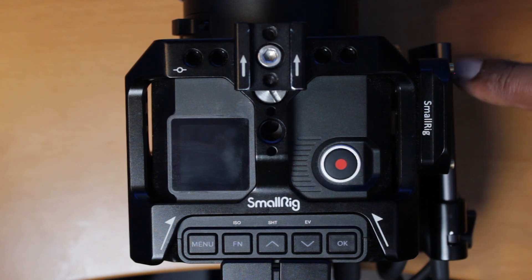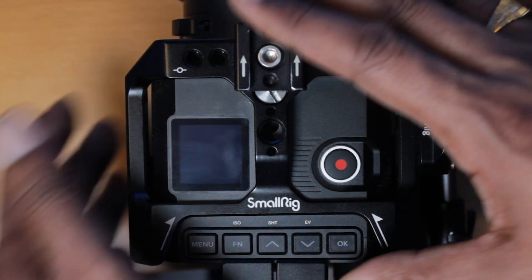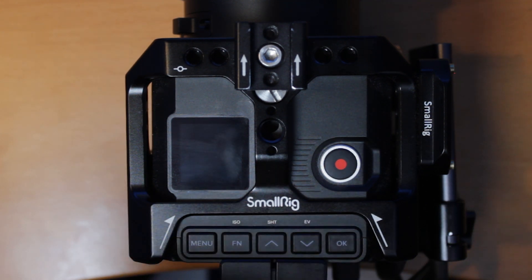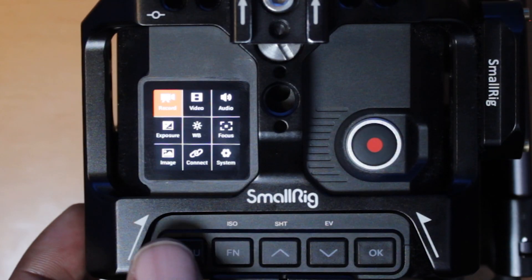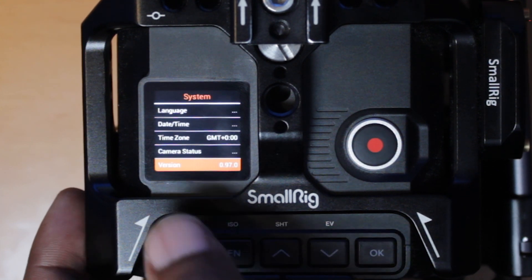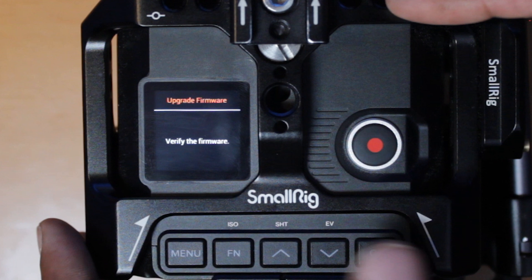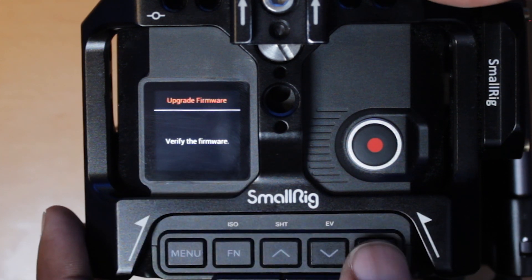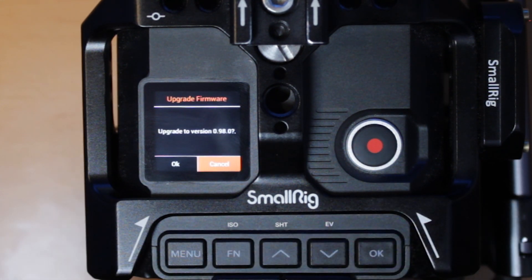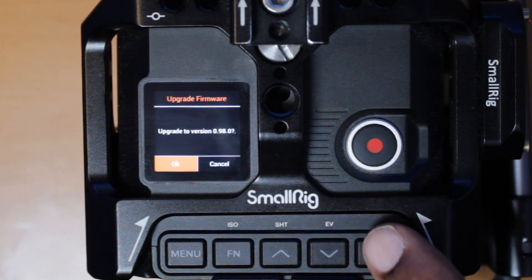I've hooked up my SSD card on the side of my Z Cam body and it's time to power up the Z Cam. Once you're in the menu, go to Menu, then System. After that, go to the last option where it says 'Version' — right now you can see I'm at version 97. Press OK. It says 'Verify the firmware' — wait a few seconds. It says upgrade to version 98, and that's what we want. Press OK.